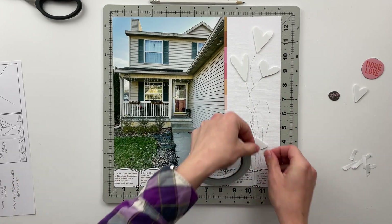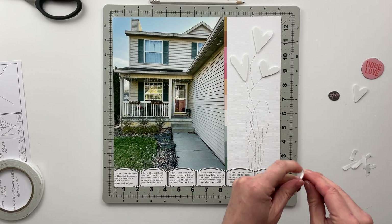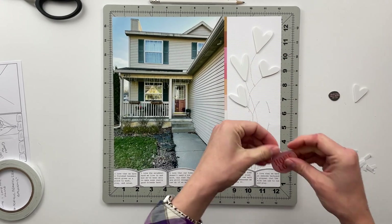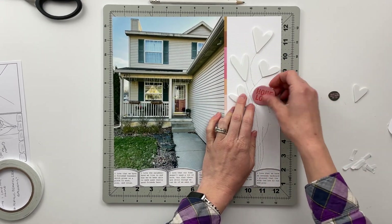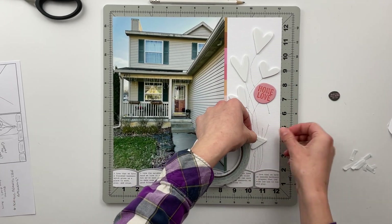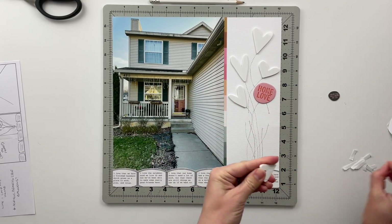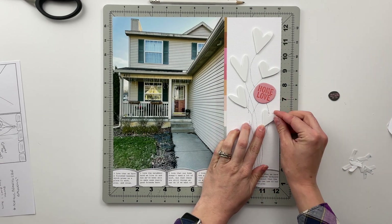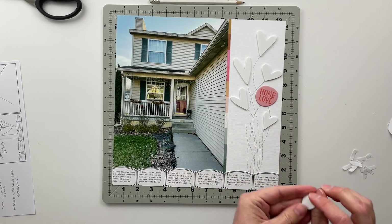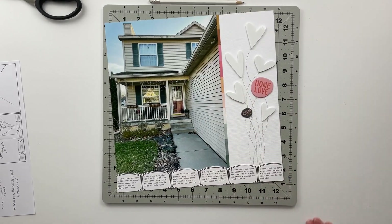As for my story for this one, in those journaling bits I talked about the things that we love about being home and our home in general. It was a fun way to highlight some of the things we love about our house and get a huge picture of our house in there. I feel like we don't always document our homes — we usually document what happens inside them — so it's nice to have a picture of the outside as well. If we ever move someday, we'll have a page like this that shows where we all came from.